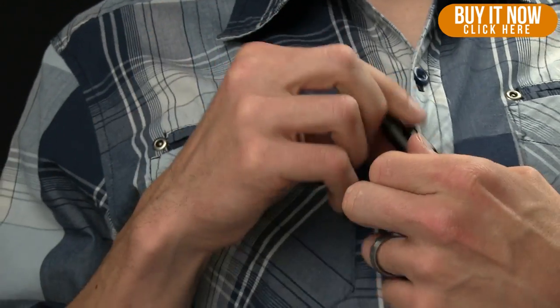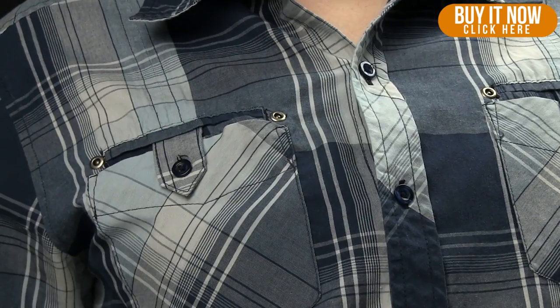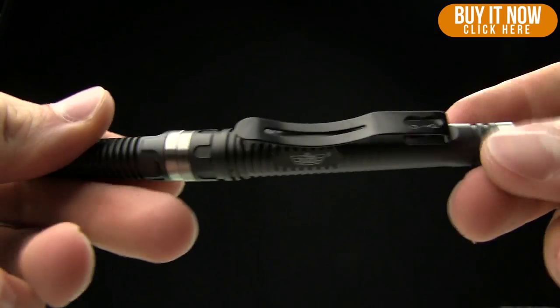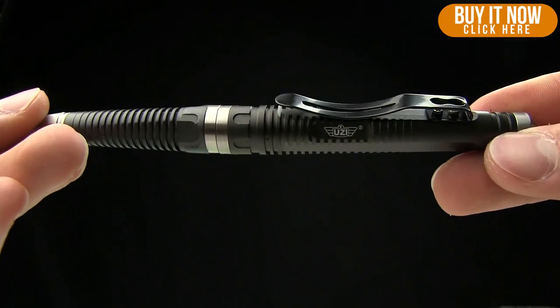This is the kind of pen that isn't going to be too obtrusive in a business meeting, but if you do need some sort of self-defense tool, it's going to be a great option. Like I mentioned, under $20, and the place to buy them is BladeHQ.com.